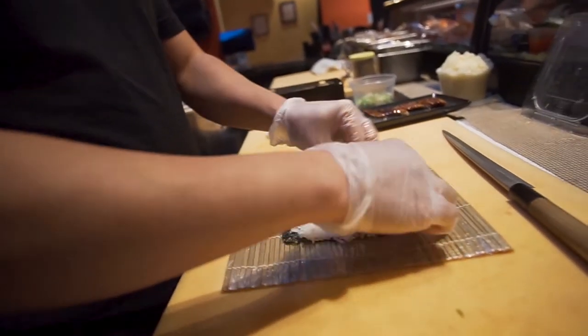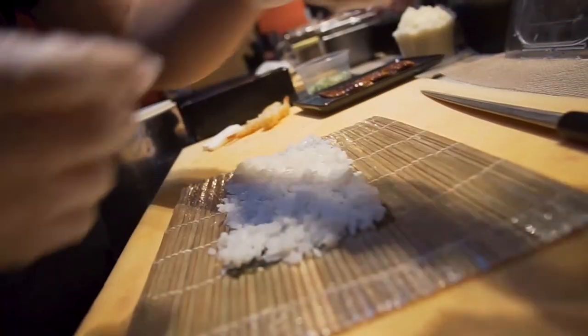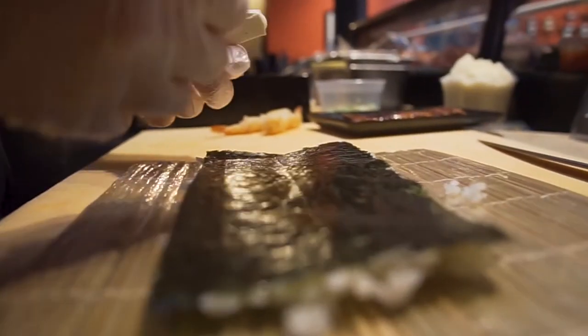Just simple — do the rice and the seaweed. Then you sprinkle with some sesame. Then you put the cream cheese. Next you put the shrimp tempura.